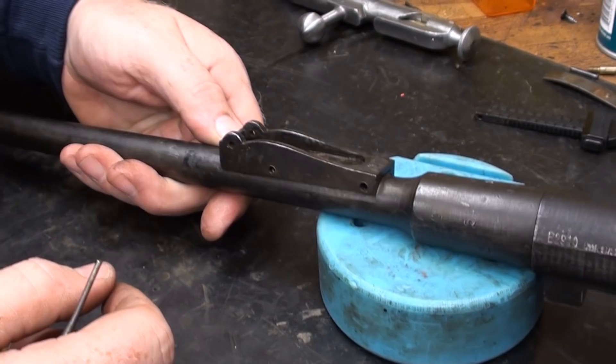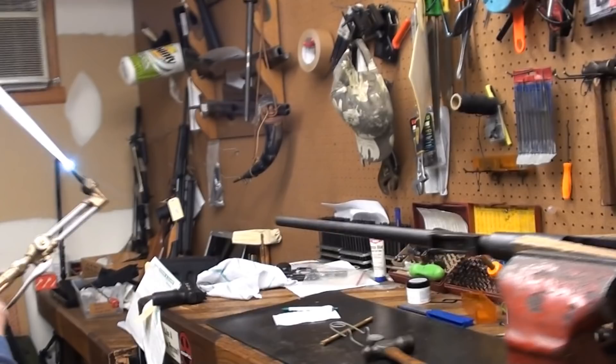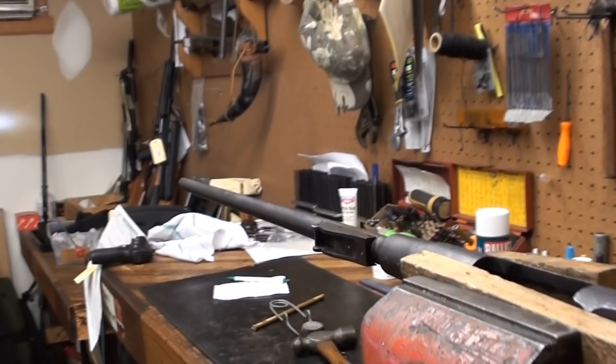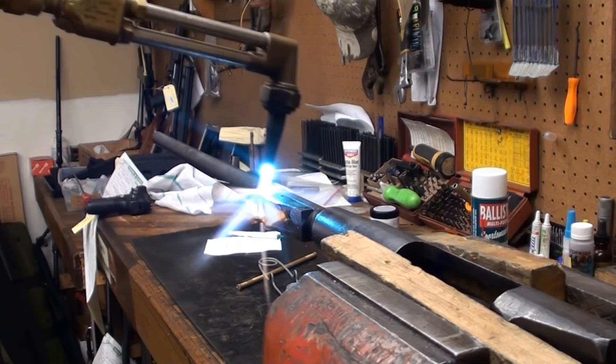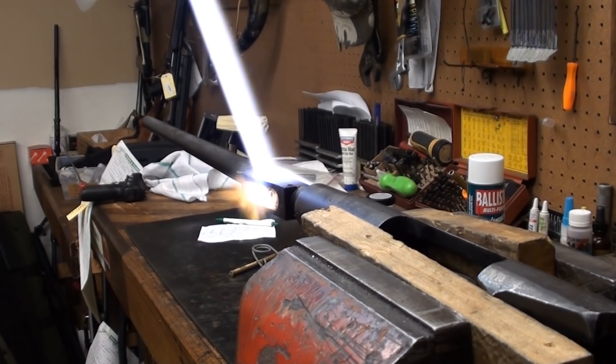You can see some of the silver down in the crack there. You're about to get this booger hot here. It's actually melting pretty darn fast, so it may not be that hard to melt that silver solder.